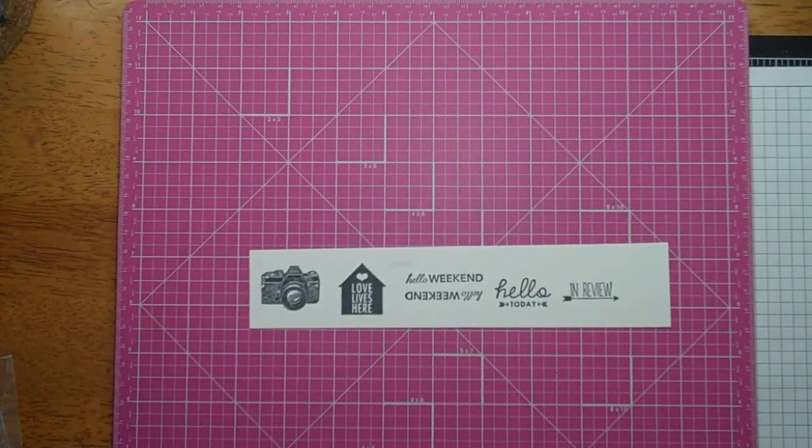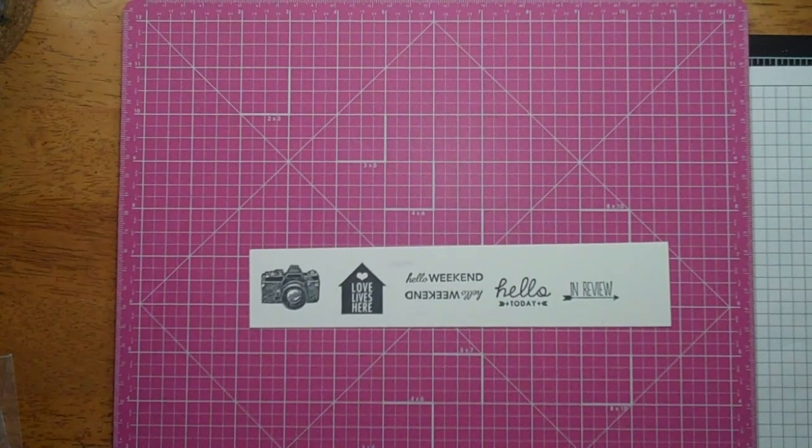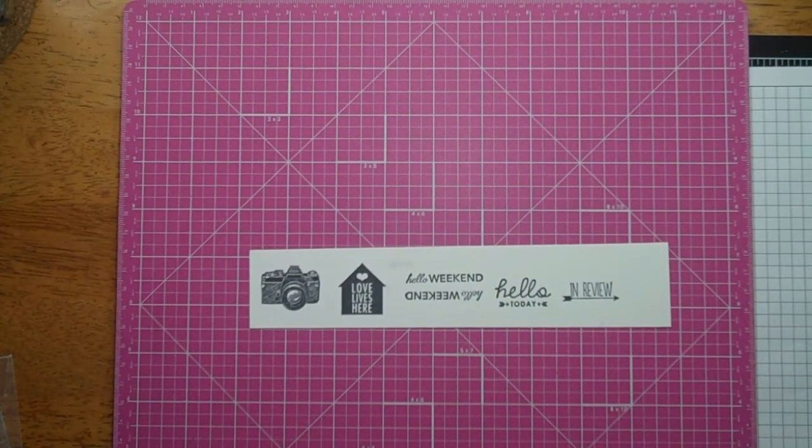Hi everyone, this is Janae. Long time no talk — I know, it's been ridiculous. I haven't made a video in a few months, but I am back, and I thought the best way to get back into it is with a wonderful haul.